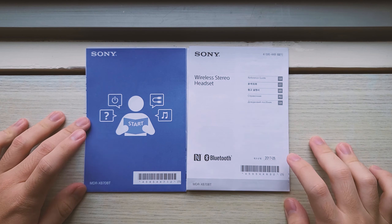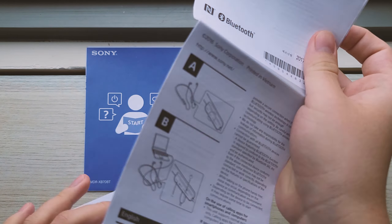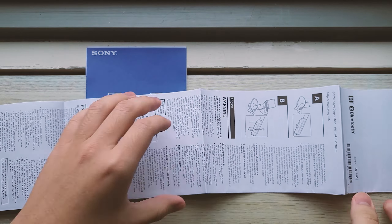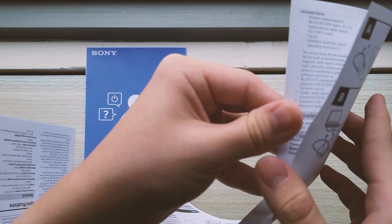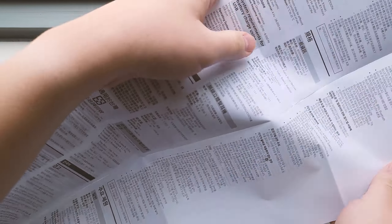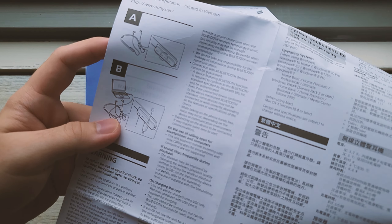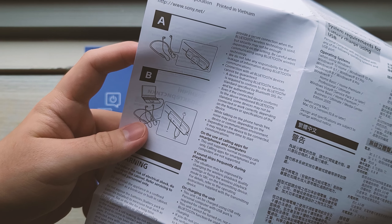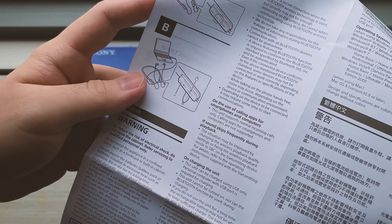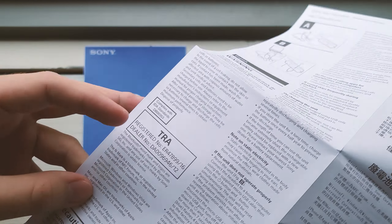Now comes the instruction manuals. First, you get this fold-out style manual, and this thing is big. It's kind of hard to unfold too, which is why I don't necessarily like this type. It's essentially just a lot of text about standard stuff — reference guides and some legalese, as usual with Bluetooth devices.